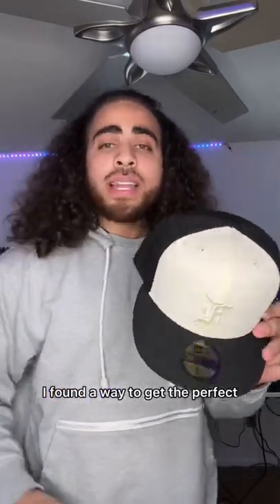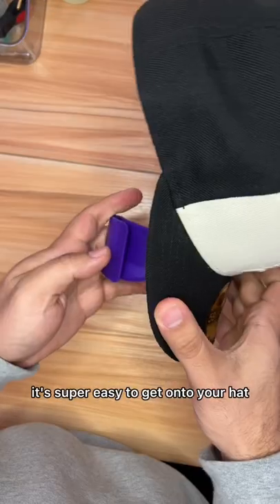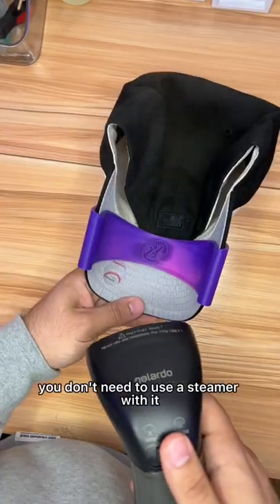You gotta try this out — I found a way to get the perfect curve on your hat every time. This is a hat curving band. It's super easy to get onto your hat; you literally just slide it onto both sides and boom, you're done. This is what it looks like from the bottom.